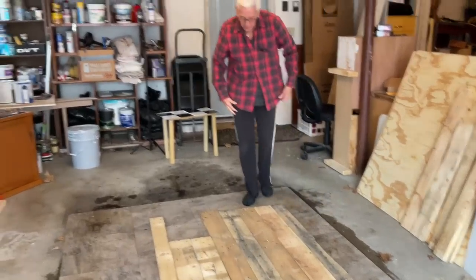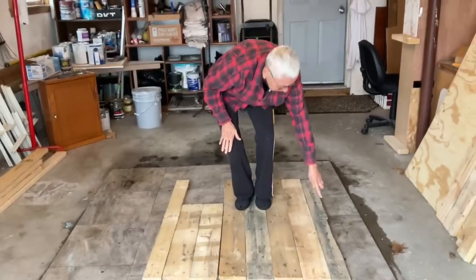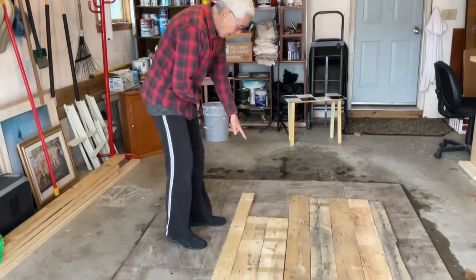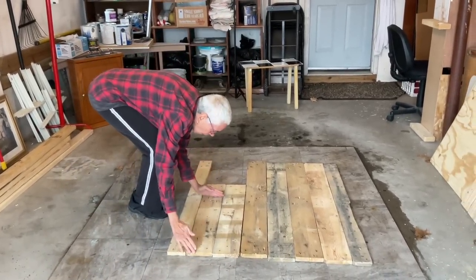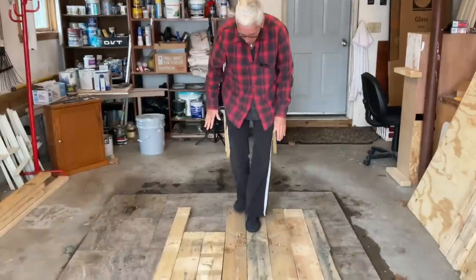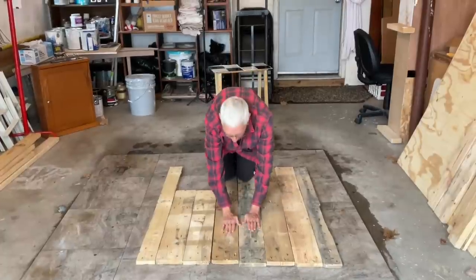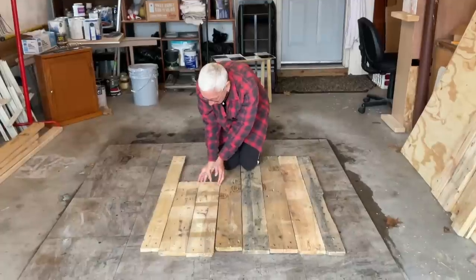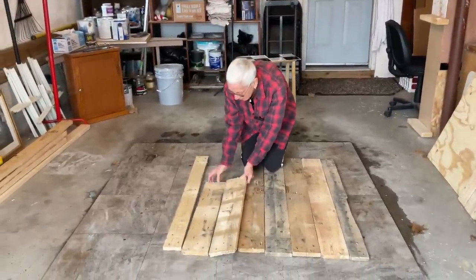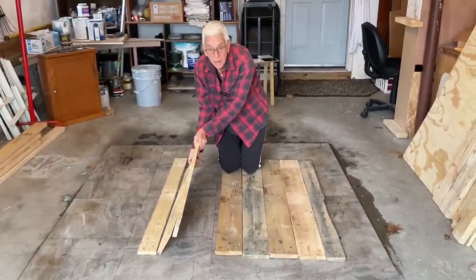We need it 40 inches wide — this is about 40 inches wide, we might have to take off about an inch on one board. And it's going to be 25 and a half inches tall. These ones are like 30, so they'll all be ripped down. The wheel well will be right in the middle. On the left side of the wheel well, this is going to be a door that opens.